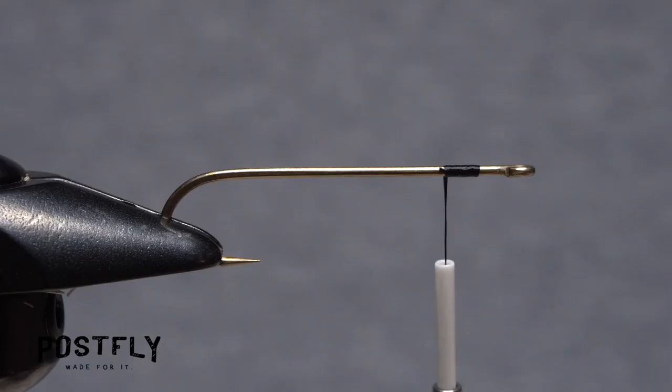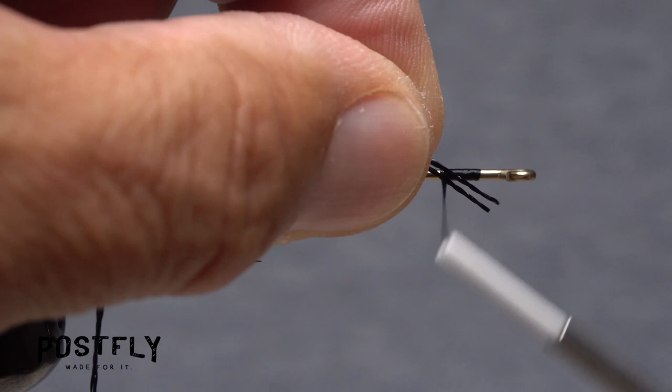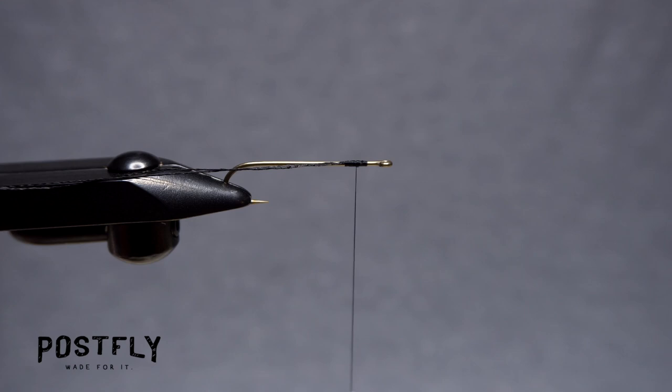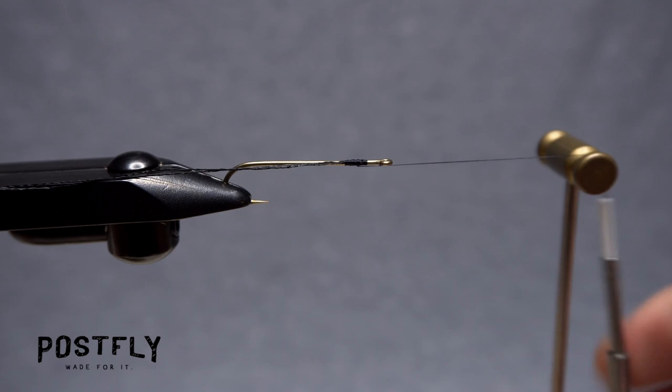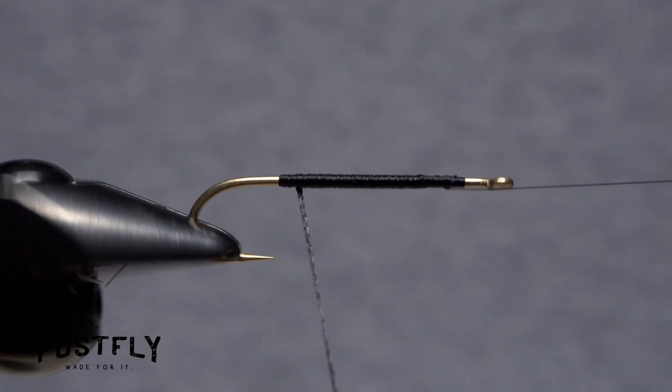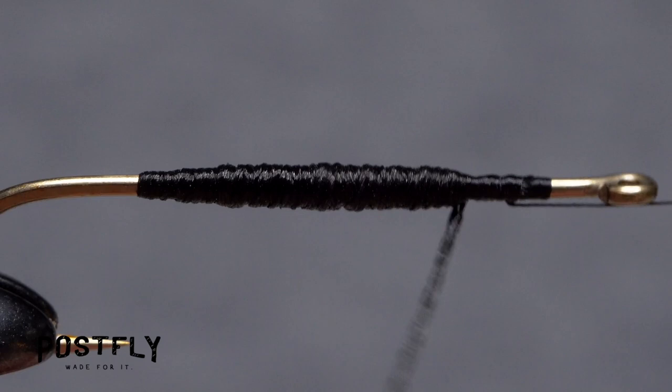Pull two strands of black tie floss free from the rest and align their tips. Lay the ends against the near side of the hook and take thread wraps to secure them. If you have a rotary vise, pick up a whip finish tool and use it to do a three or four turn whip finish to secure your tying thread. Then swing the vise's bobbin cradle into position and bring your tying thread up and over top of it. This will allow you to get hold of the floss and spin the vise head to wrap the floss very accurately and quickly around the hook shank, building up a slightly tapered body on the fly.